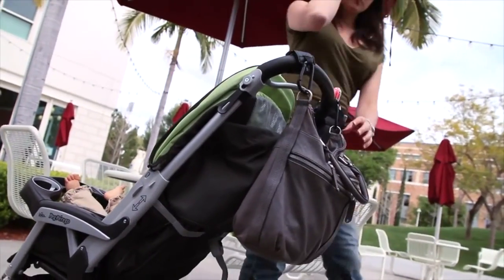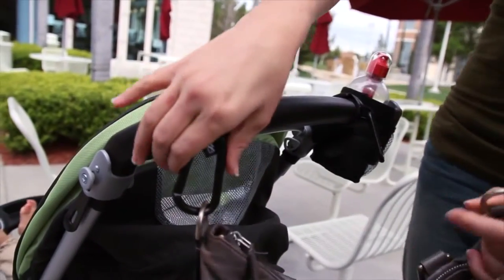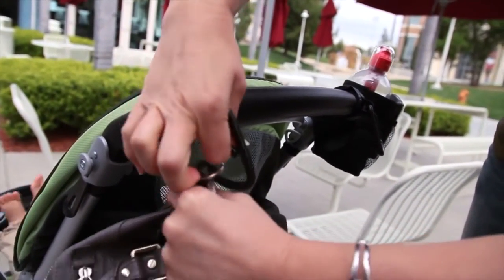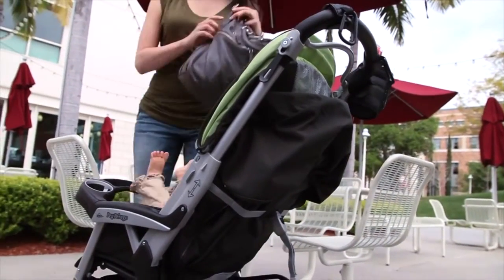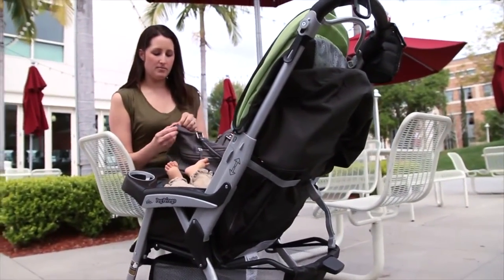The Clip & Carry stroller hooks provide an easy, secure, and stylish way to attach bags, purses, and more to your stroller. They are also perfect for use on shopping carts, bicycles, infant carriers, or in the car.